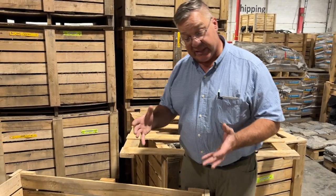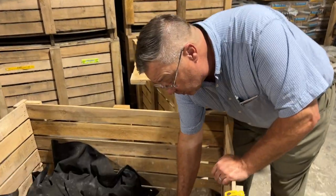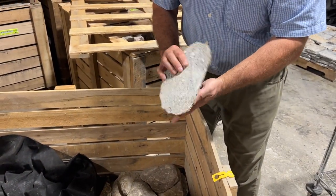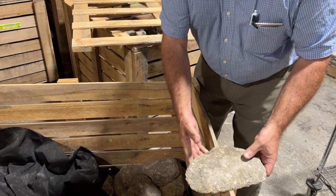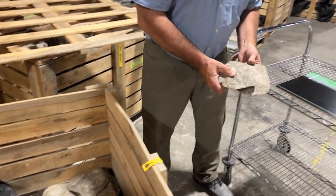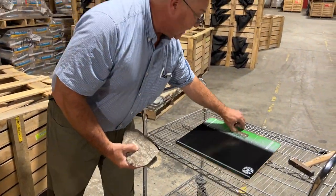Hi, this is David at stoneyard.com. I'm out here today to show you that Boston Blend Round thin veneer is quite easy to trim.